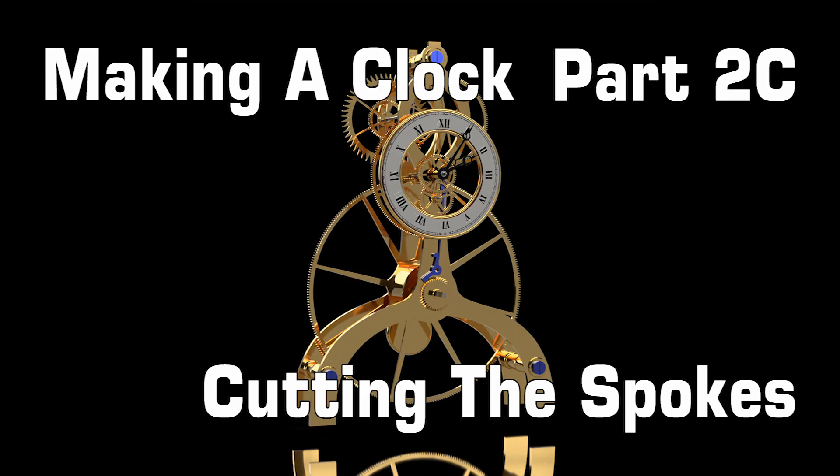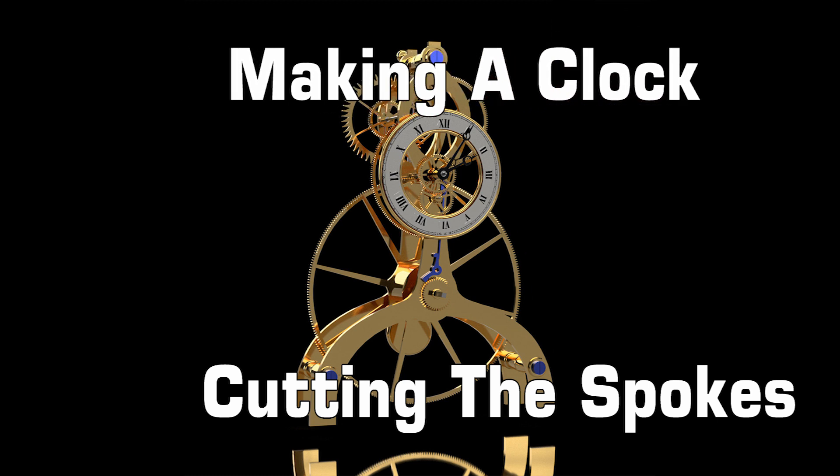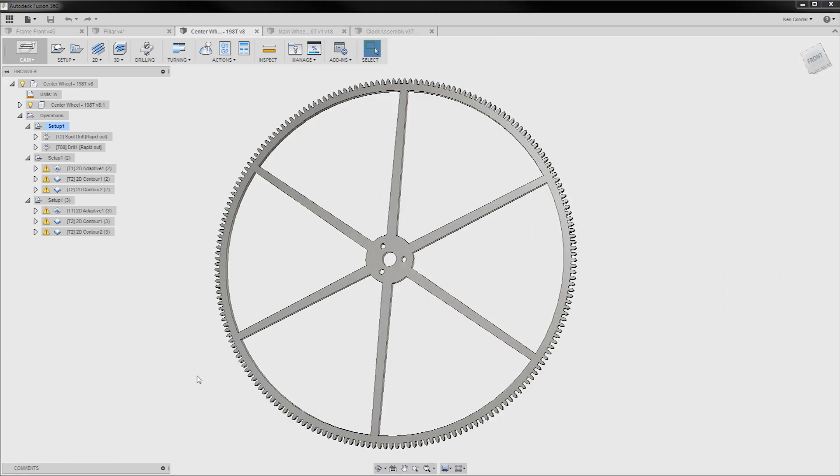Hi everyone, it's Ken here. In the last of this three-part series on making gears, we're going to use CNC to cut the gear spokes. In the last video, I took you through the entire process of generating the G-code, which are the CNC instructions, from making one of the medium-sized gears.